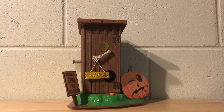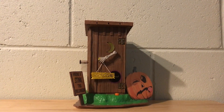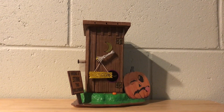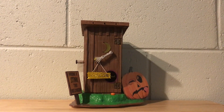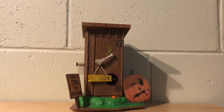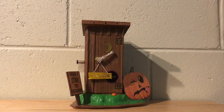And yeah, that is absolutely it for this item. Sorry, I didn't really have that much to say about it. But it's a very simple piece and I'm very happy to have it. So yeah, that's pretty much all for this video. I guess that's the end of this review. I will see you in the next one. There is definitely more to come.